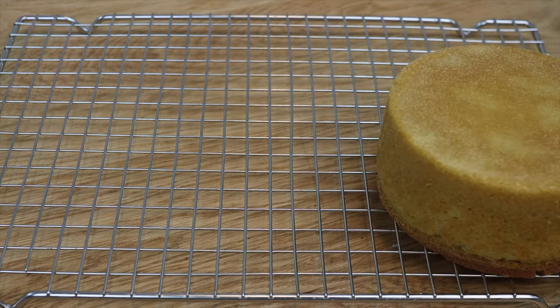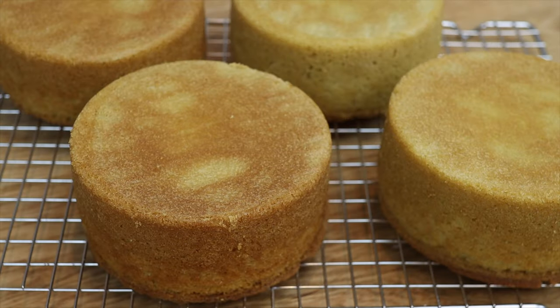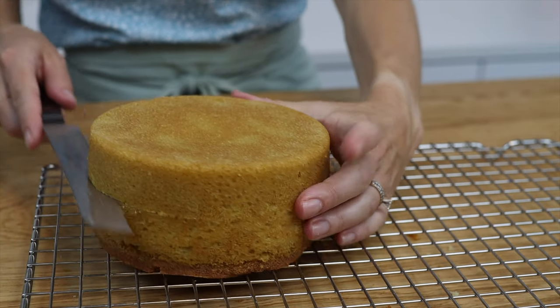In this tutorial I'll show you how to prepare cake layers for a double barrel cake, how to assemble it so that it's stable, how to crumb coat and frost it, and some decorating ideas.